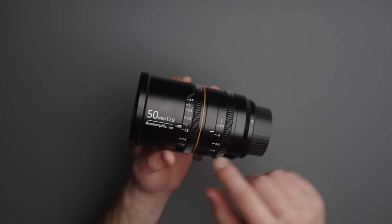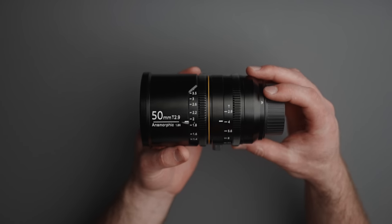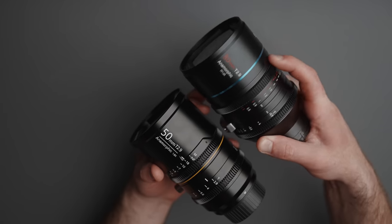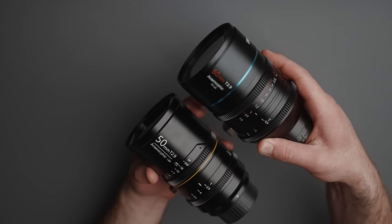Now for the things I don't like — first, the markings. The aperture ring is fine, but the focus ring only has meters, whereas the Sury lenses have nicer markings showing both meters and feet.